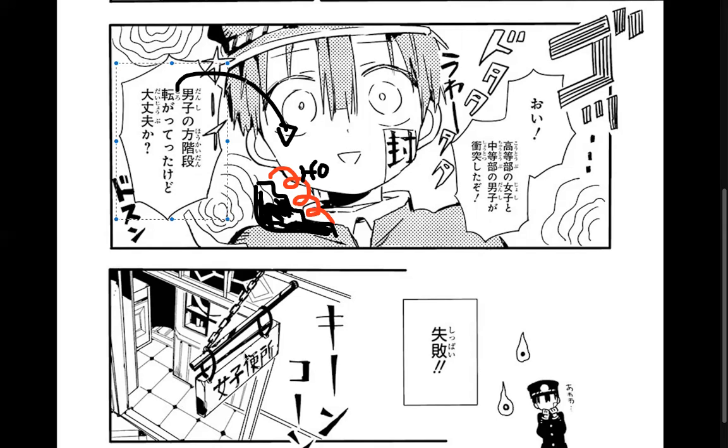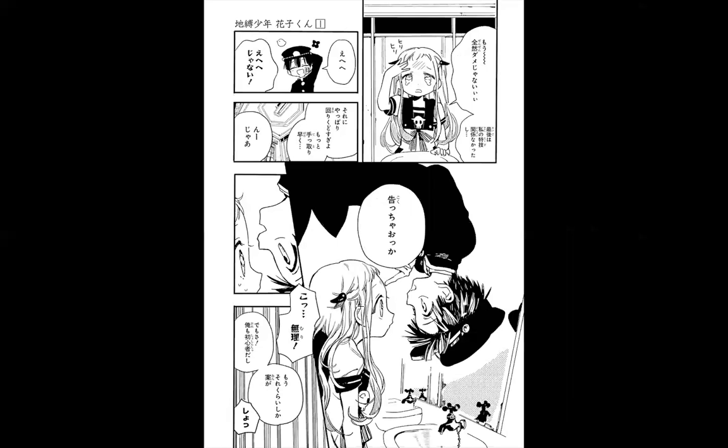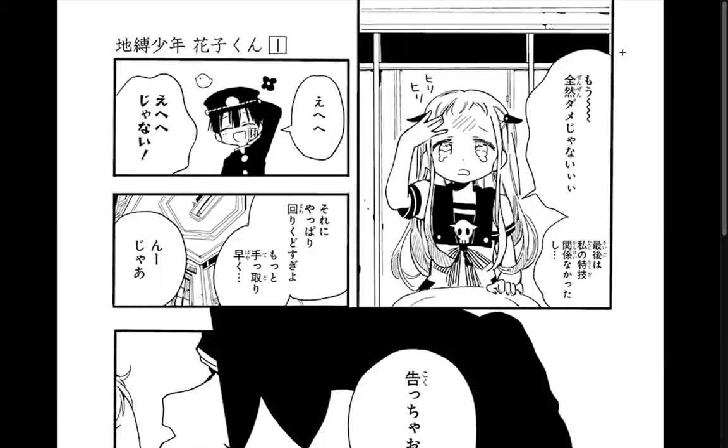'Korogatte' means he rolled — 'korogatte' means to kind of roll, so he rolled down the 'kaidan,' the stairs. Are you okay? The boy just fell down all the stairs. 'Shippai' — it's a failure, but Hanako is pretty surprised by this, like 'oh my goodness.'